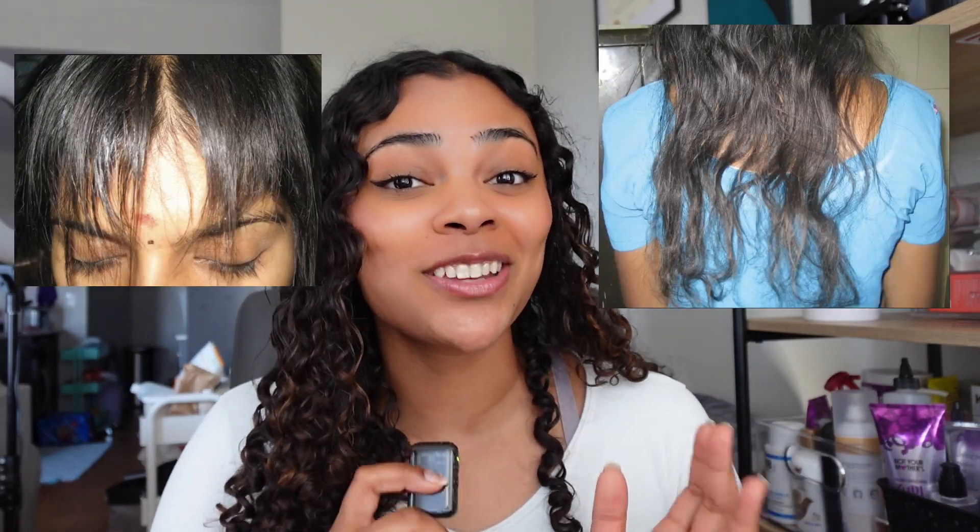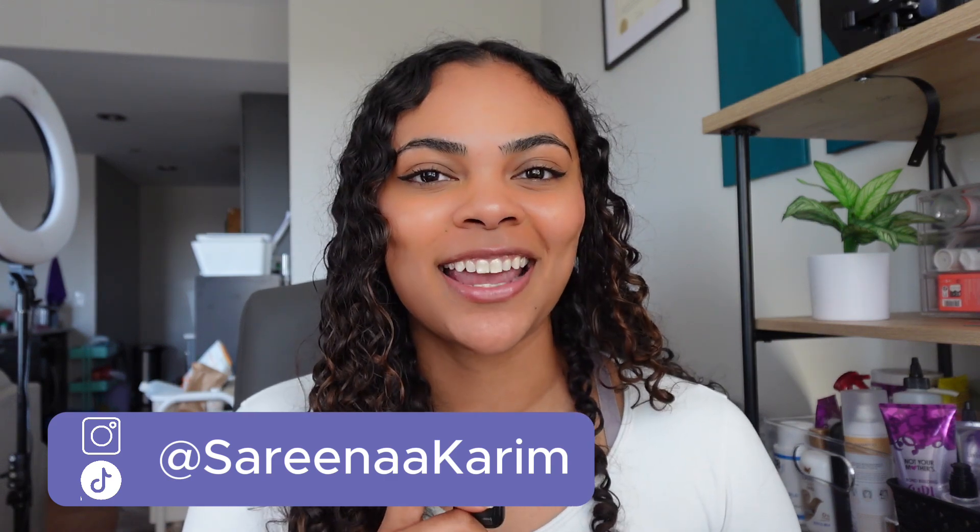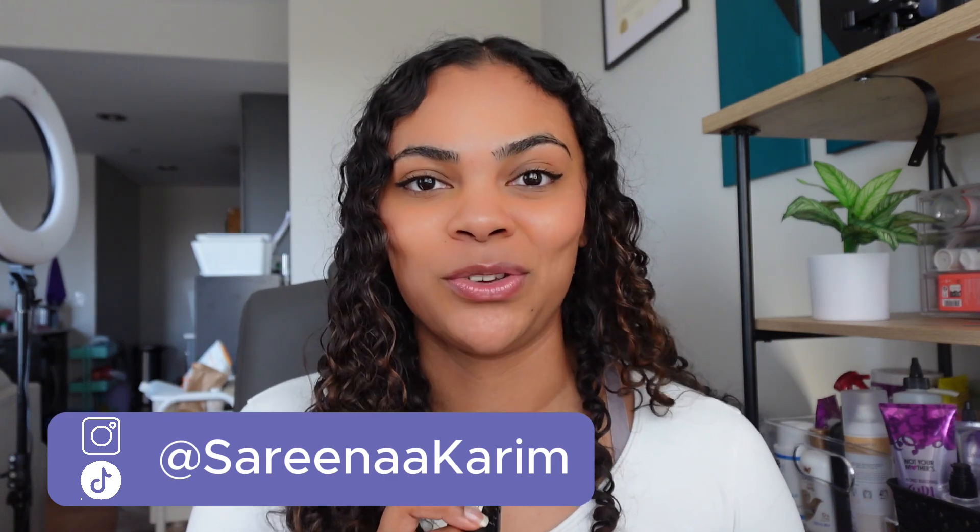This is the type of heat damage that can happen to your hair if you're like this woman who straightens her hair while it's wet. My name is Serena. I'm a bioengineer and trichologist trainee who breaks down the science of hair care so you can learn more about your hair and the products you use.